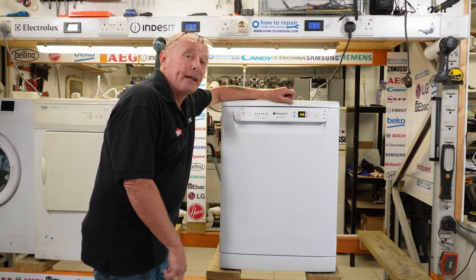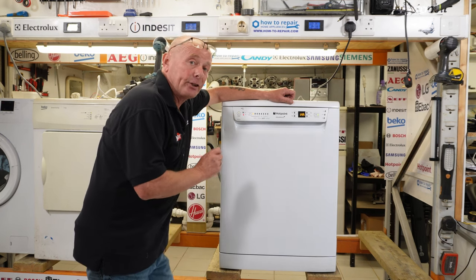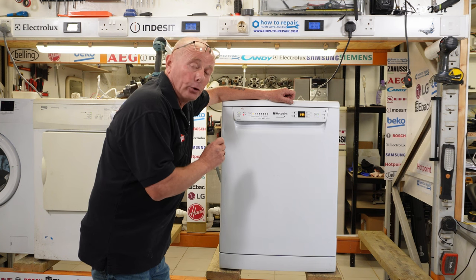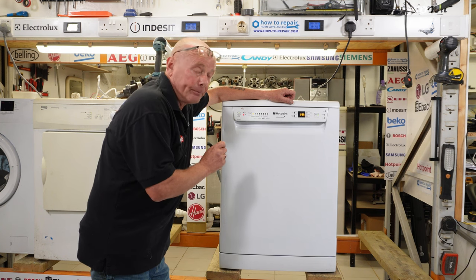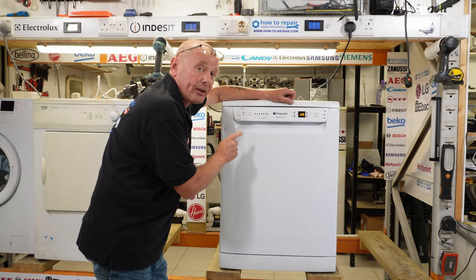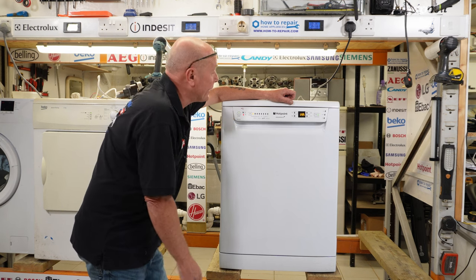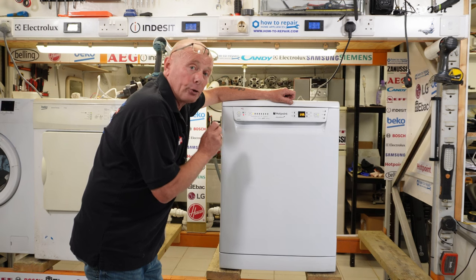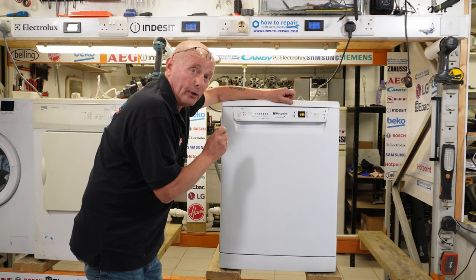Hi, welcome to How to Repair. In this video we're going to be looking at a dishwasher that is not washing the plates correctly and not spraying the water out of the spray arms correctly. This video is on a Hotpoint dishwasher, can also be used on an Indesit dishwasher or any machines manufactured by the Whirlpool Group. The problem with this dishwasher is there is no water coming out of the spray arm, and I'm going to be showing you how to diagnose the fault.